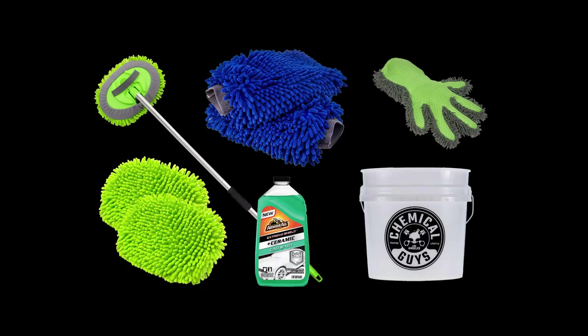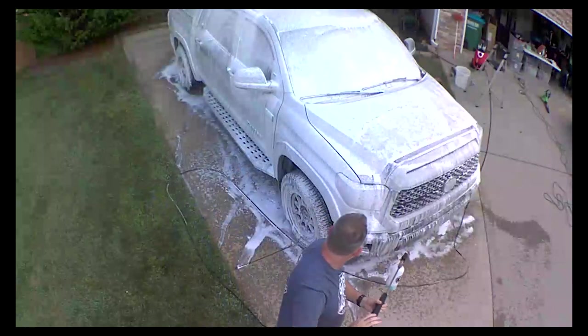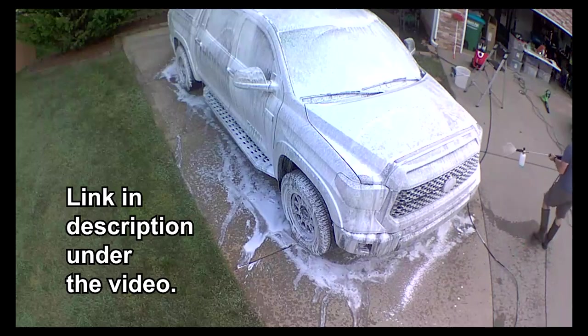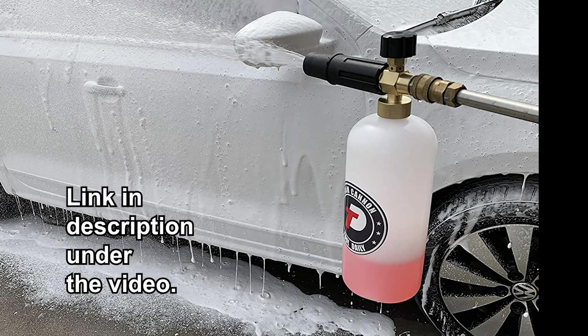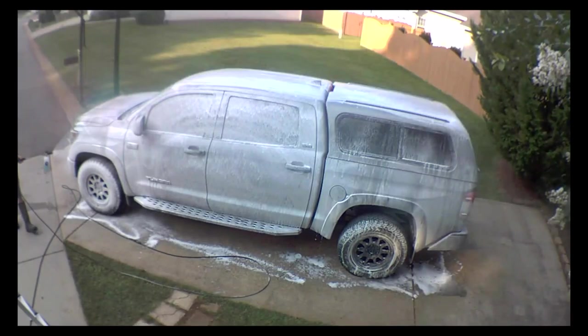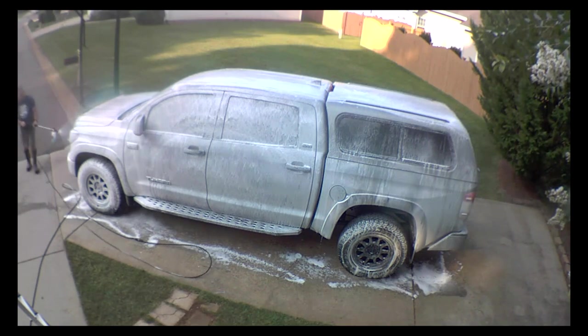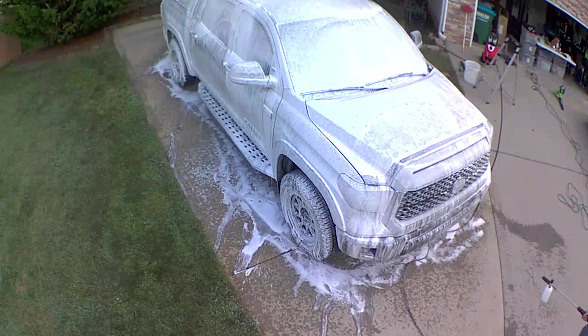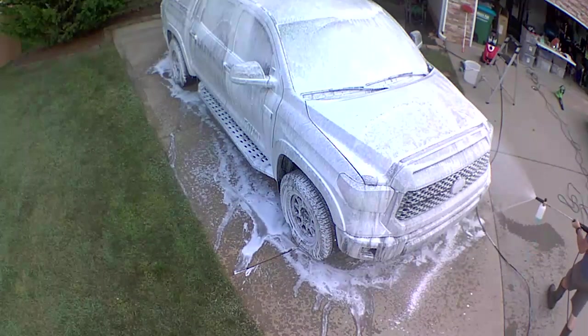I've got the normal car wash stuff: a bucket, microfiber cloths to clean the car and the wheels. The car wash I use is an Armor All Ceramic Car Wash — it really helps the water bead up, kind of like when you wax your car, and I've been using it for a while and I'm real happy with it. Another thing I use is a foam cannon, which I've just recently started using. It works really good to soak the car, especially with this car wash, and then I take one of those microfiber cloths and just wash the car as normal.